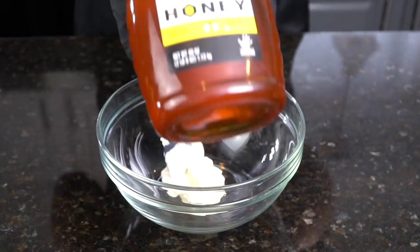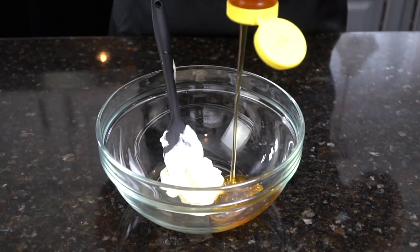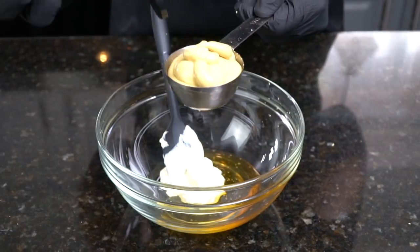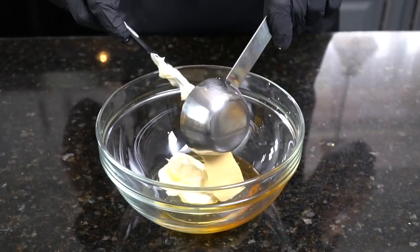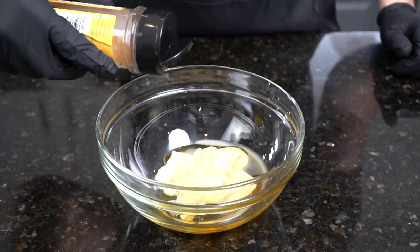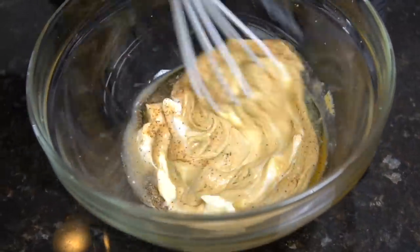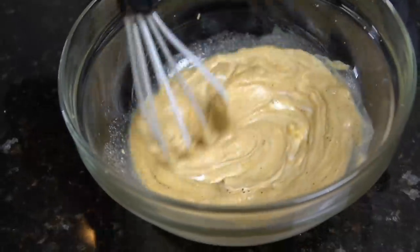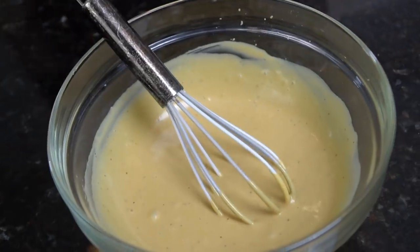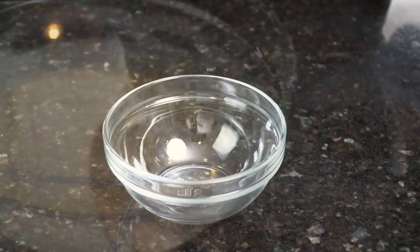Now let's get started on our first sauce, which is a homemade honey mustard. For that you're going to need one fourth cup of mayonnaise, one third cup of honey, one third cup of Dijon mustard, and one tablespoon of fresh lemon juice. Hit it with a little all-purpose seasoning as well. Break out your smaller whisk and mix to combine. You can adjust the ratio as needed — add more honey to make it sweeter, or more Dijon mustard to make it a little spicier.